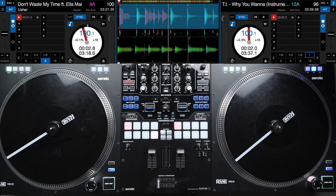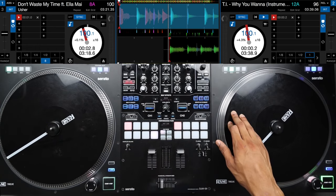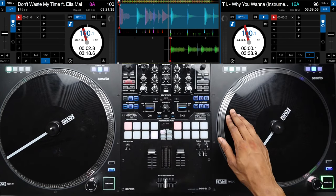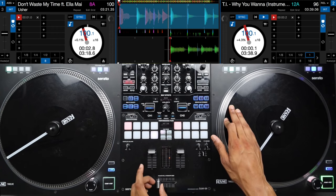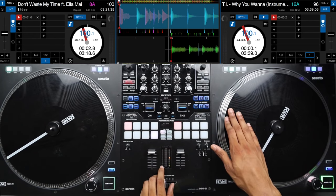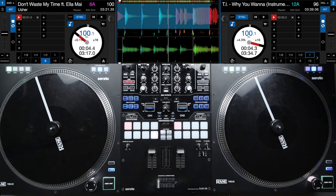For the second scratch pattern, we're going to start on an 'and' — so counting three and two and three and four and, four and two and three and four. Right when you get to that 'three and,' push your platter forward and close your crossfader for a chirp going forward, then pull back without opening the crossfader yet. Then open the crossfader and do a quick scribble — that's two quick baby scratches — then one more full chirp scratch, and let your platter go.